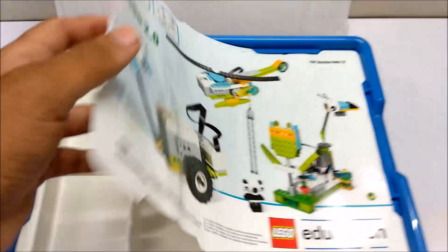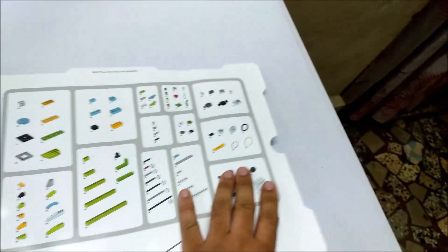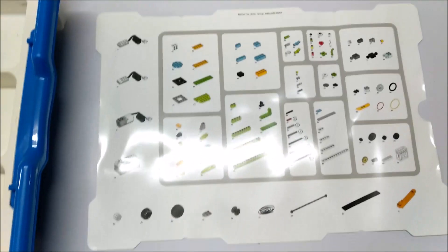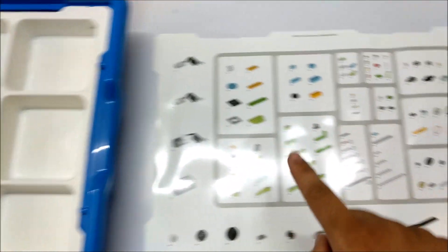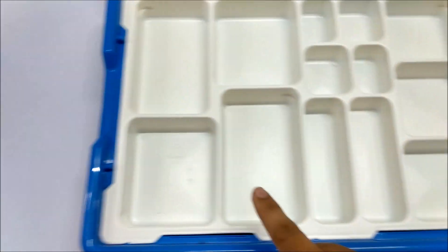Okay friends, let's see what's inside the box. We have a navigation paper. This is a navigation paper which has all the parts and its location. As you can see in this paper, we have to keep our components.